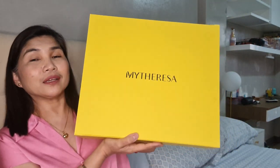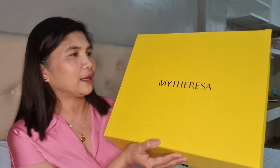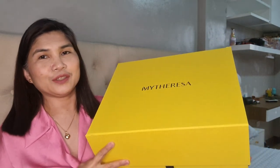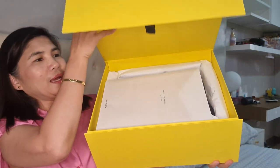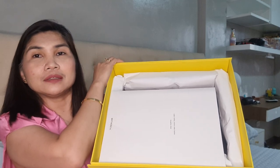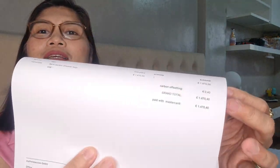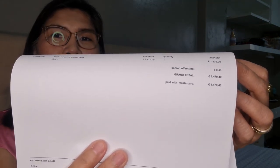This is the packaging for this Lulu bag, and the same way when I got the monogram clutch, it was also packed this way. This is, by the way, the Lulu in the medium size. So this is the box, let's open. It was delivered here — mytheresa.com has a partnership with DHL, and the previous one was also delivered by DHL. So here is the receipt, and here's the price. The price is 1,470 euro.